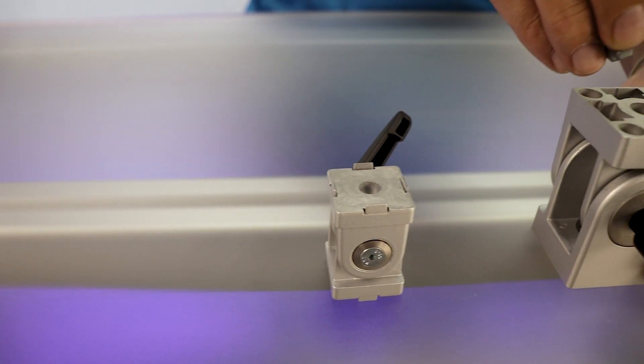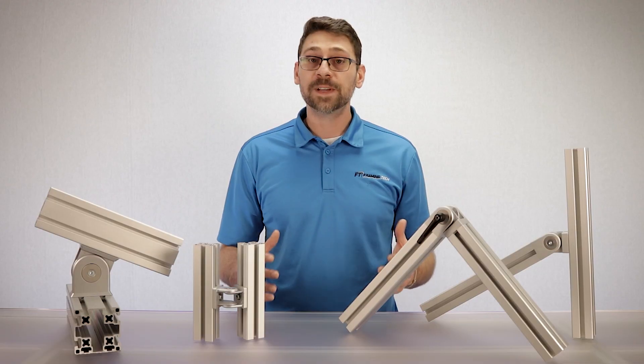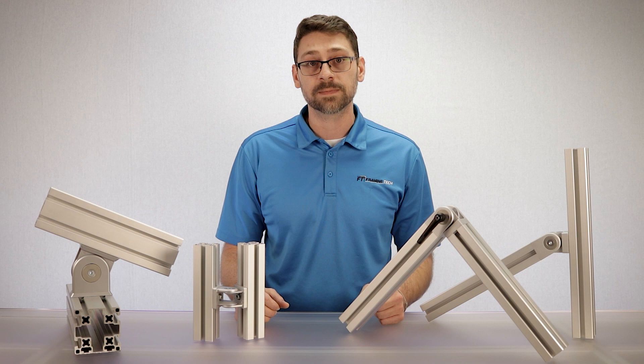In addition, all of our pivot joints come with either an alignment tab or an alignment insert. This feature assists with preventing rotation or twisting in the t-slot so that the pivot joint can maintain its position.